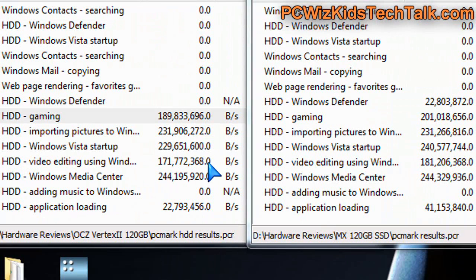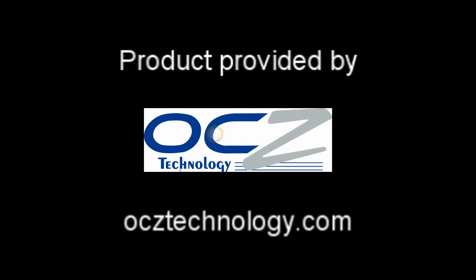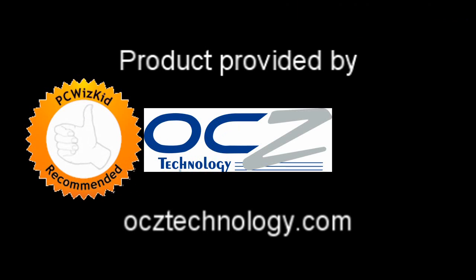I definitely recommend this — it's a super fast drive. No real difference from a 2.5 inch, it's giving great results. The only thing is that you can't install it in a notebook, so I have nothing else to complain about. It's a terrific SSD drive if you're looking for fast performance on SATA 2. I'd like to thank OCZ for providing it, and I hope you enjoyed this video — thank you for watching.